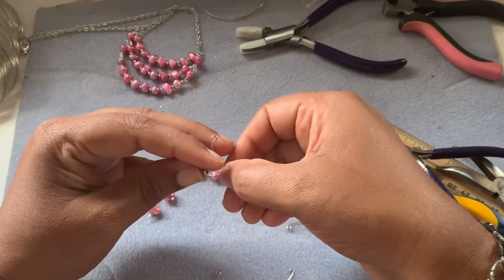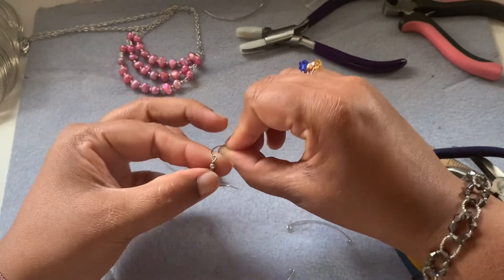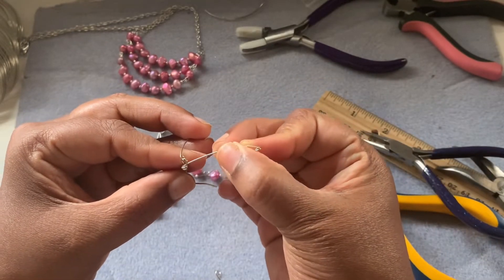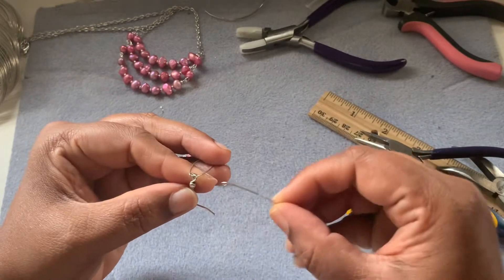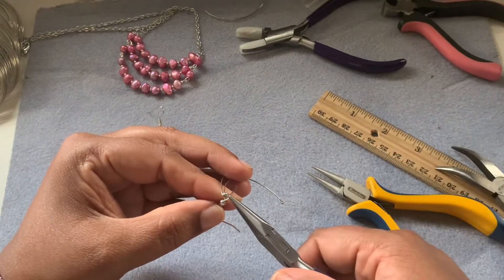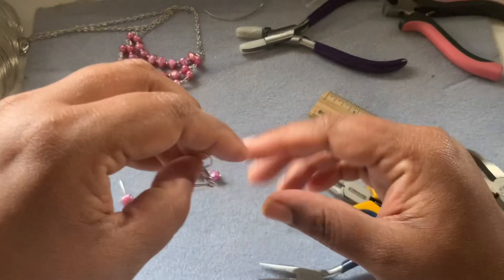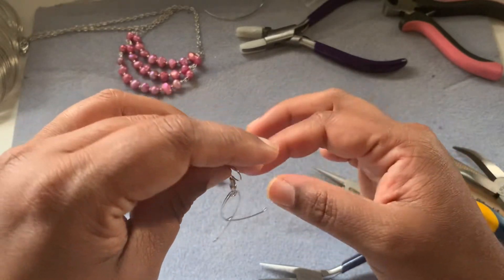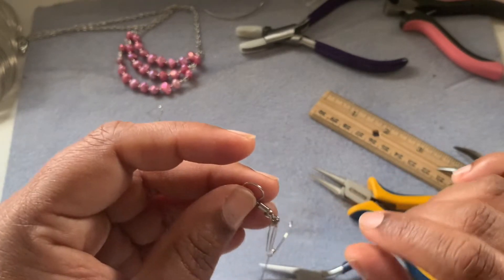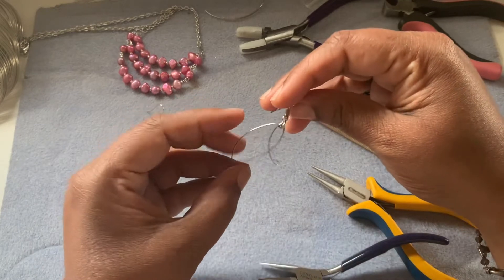So the first is the short one which goes like this, the second one will go like this, and then the third one will go like this. Now you close your ear wire, making sure it's completely closed. You can also put this in a jump ring if you want. There we go — this is how your earrings will look.